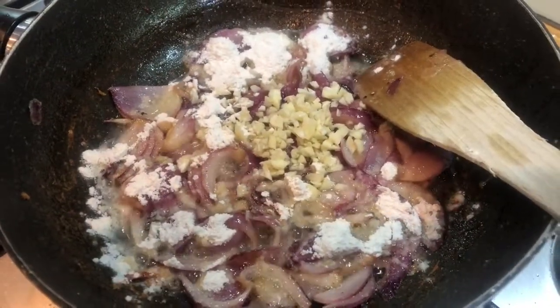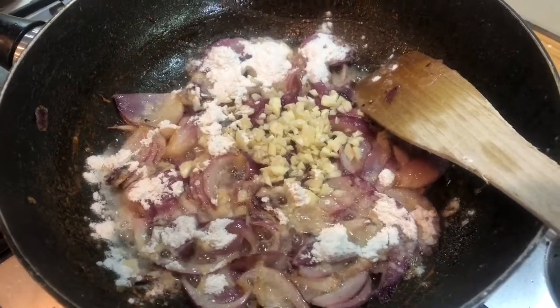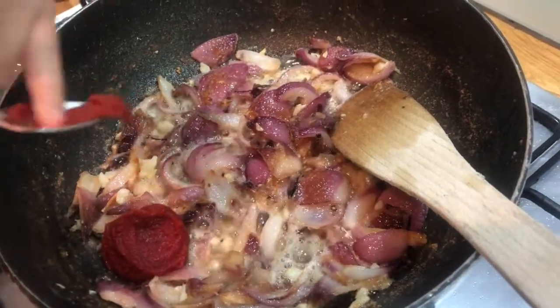After 20 minutes we are going to add in our garlic and sprinkle over 1 tablespoon of flour, then stir together and cook for 1 minute. After 1 minute we are going to add in our tomato puree,